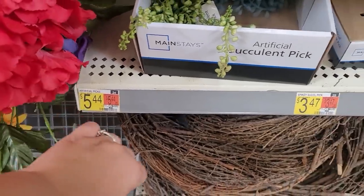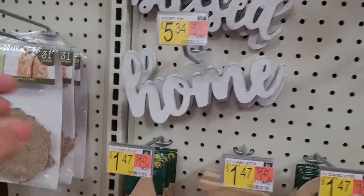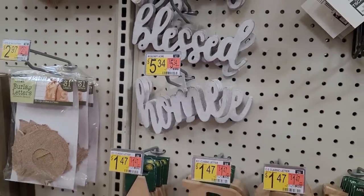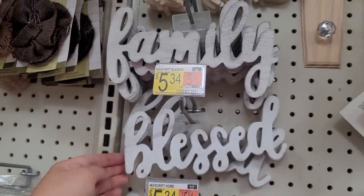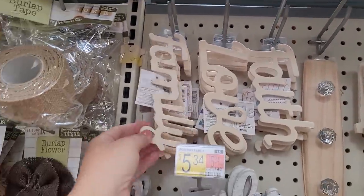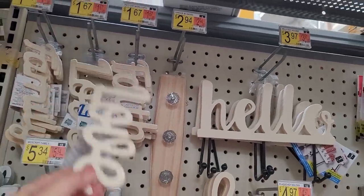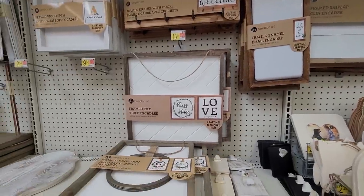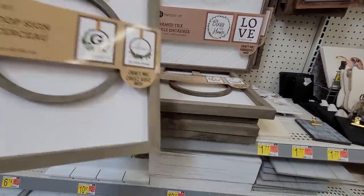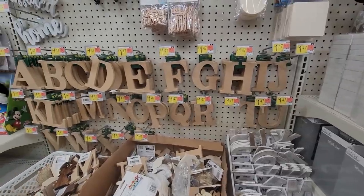The hanging succulents just give it a nice higher-end look — they're so trendy — and they had several different styles and colors, so I did splurge on those. Then I picked up this home sign, but five dollars is pricey for just the word. I did grab it because I loved it so much, but if you want a cheaper price point, look for unfinished wood pieces — these were just a dollar sixty-seven. You could add a little white paint and it'll look just as cute, it just takes a little more work. I also loved this frame hoop sign and grabbed one of those initials.